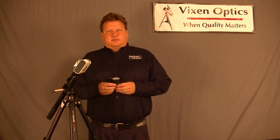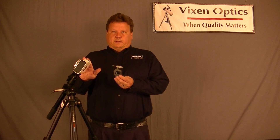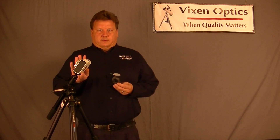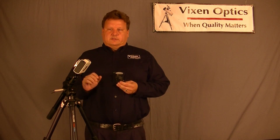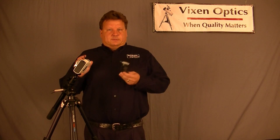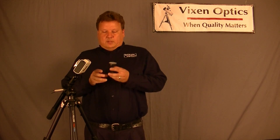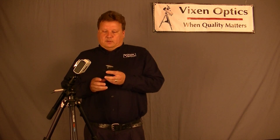Hi, I'm Sean Leigh with Vixen Optics, and today I'm going to talk to you about the Polar Meter for the Polari. If you own one of these Polaris, which are star tracking devices used to take photographs of the Milky Way or any large objects in the sky with just simply your camera, then you may be interested in this accessory.